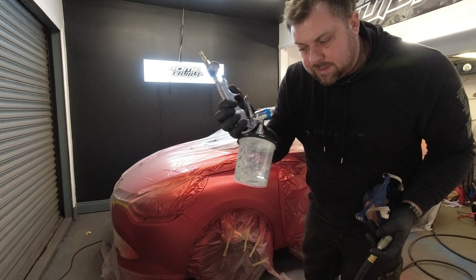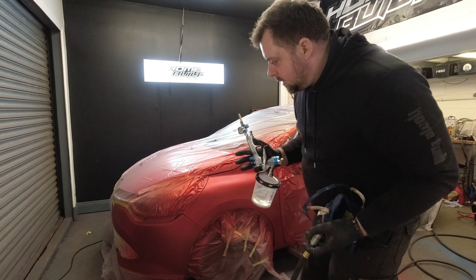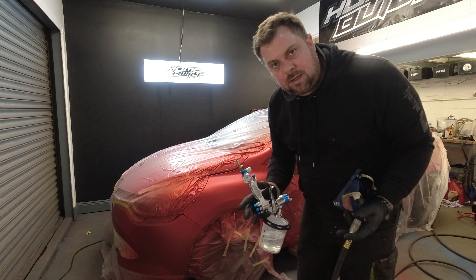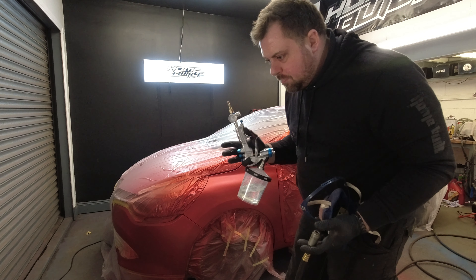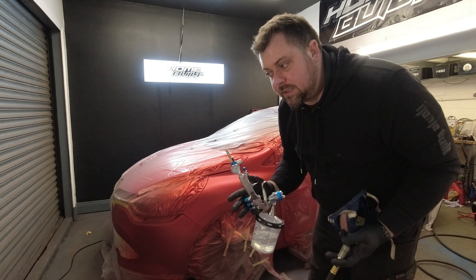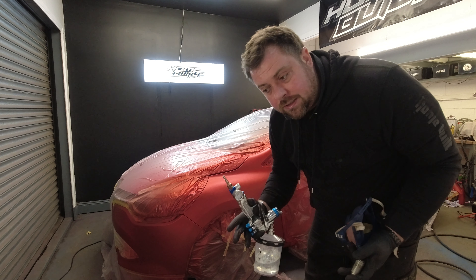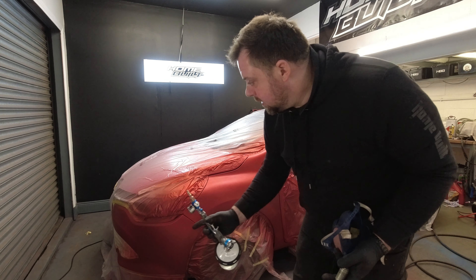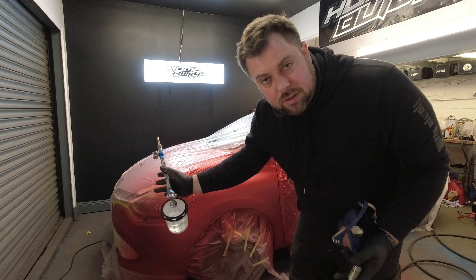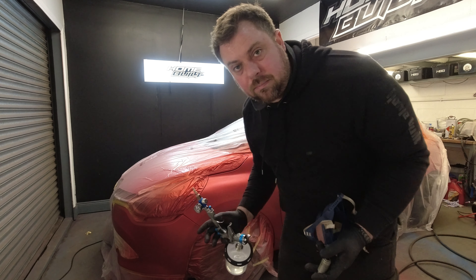I've got my clear mixed up already in a PPS cup. This is obviously the first coat, so we want to go quite light — we don't want any runs. You basically just want to get some material onto the panel. This isn't your finished coat; this is basically a grab coat. You want it to go tacky, and then on the next coat we can lay down a nice wet coat and get a really good finish. Then we'll get the blend into the bumper done as well, and I'll use a wee bit of blending spray just round about the Renault badge to fade it out.